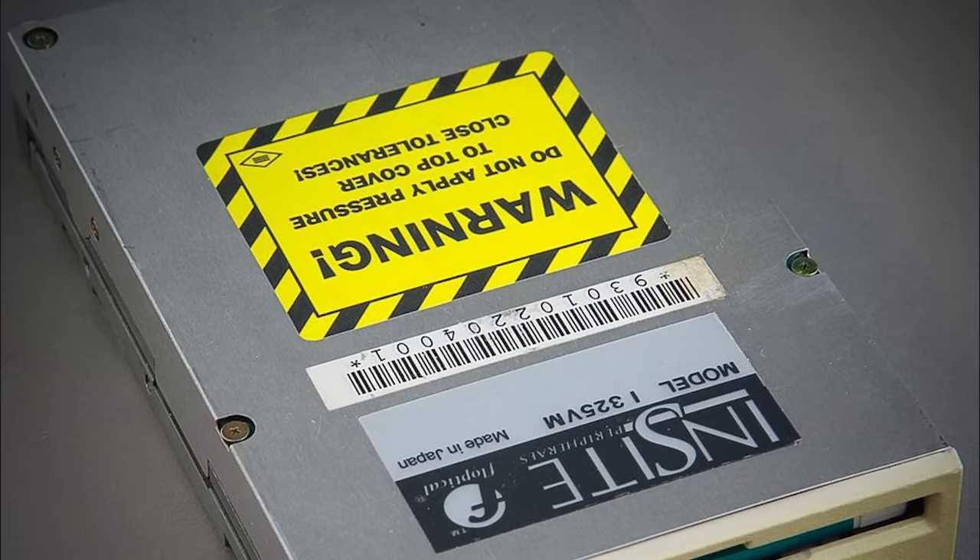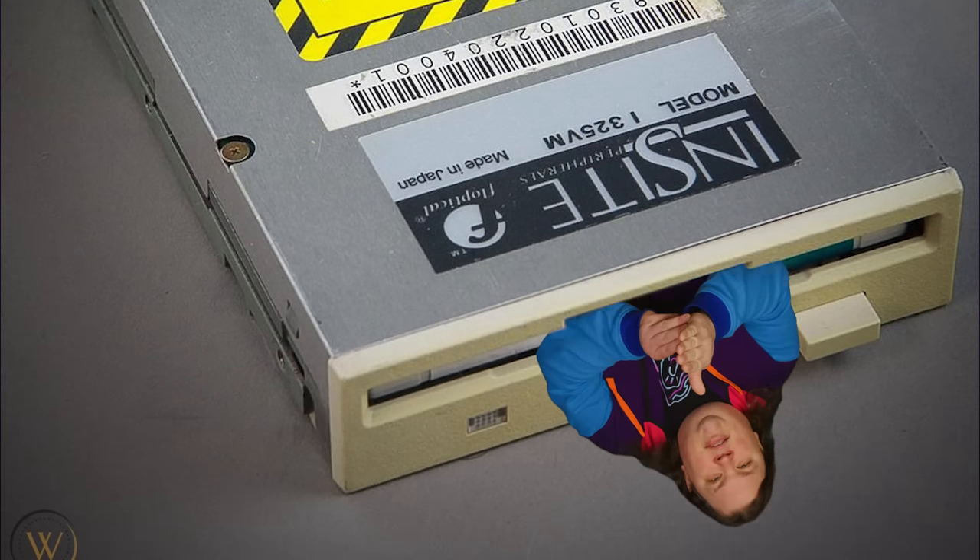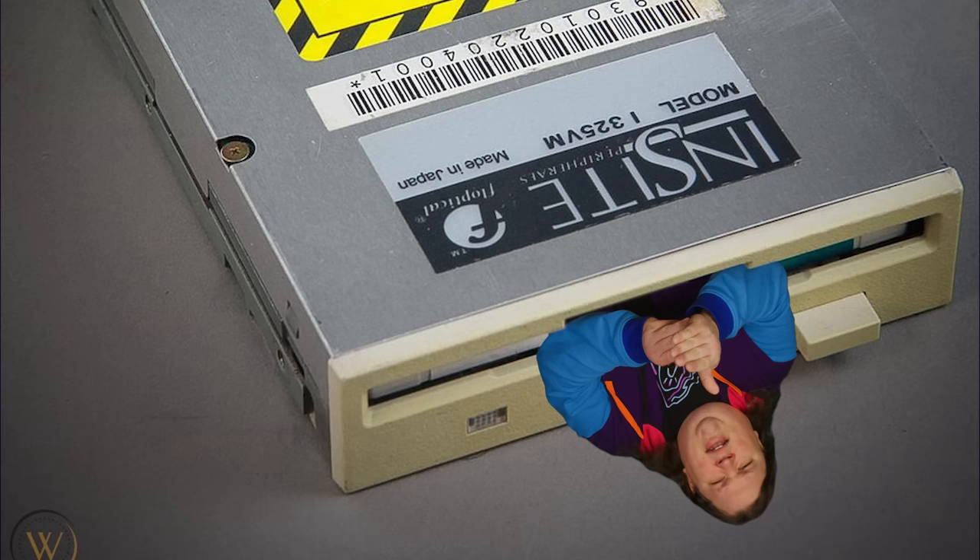Even though the actual data on the drive was stored magnetically, similar to a plain old floppy disc, floptical used lasers to stabilize the read and write heads — the little part that almost contacts the disc and actually writes and retrieves data. This allowed the head to be much more precise, meaning that much more data could accurately be written to the disc per unit of area.